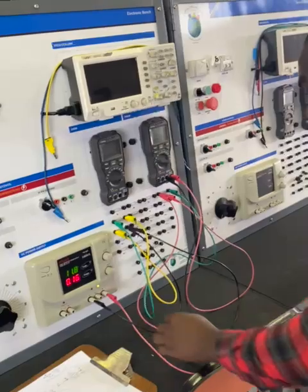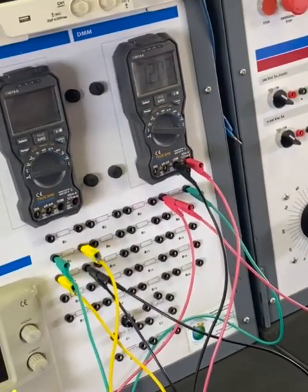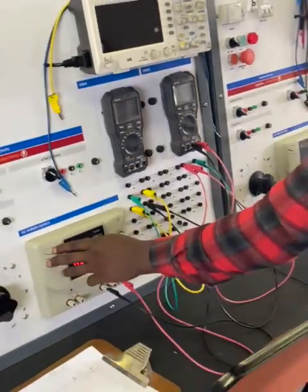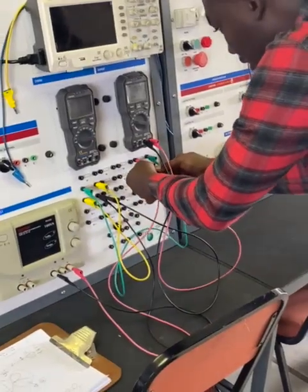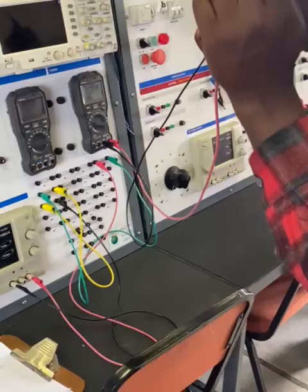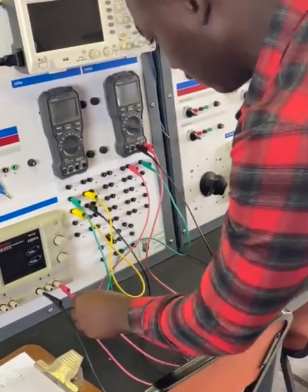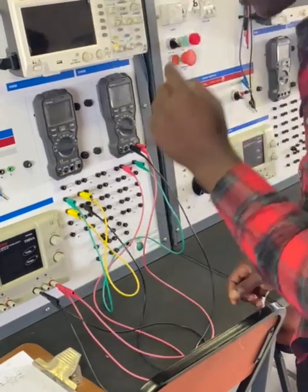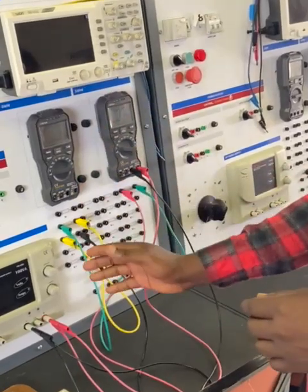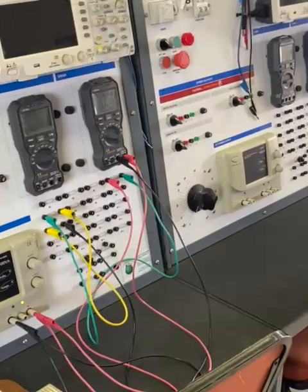From the multimeter we're actually getting 12.0102. I can also measure directly — don't forget for voltage measurement we measure in parallel: positive goes to positive, negative goes to negative. I'm just going to switch on the power supply.